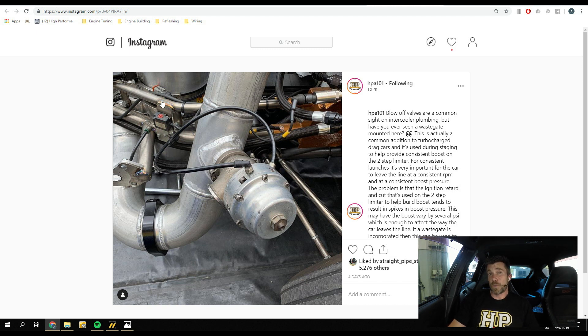One question asked was: can the wastegate on the intercooler plumbing be used for boost control as the car goes down the track, specifically in a circuit racing application? The answer is no. By venting off excess boost pressure this way, you end up over-speeding the turbocharger, which is not something you want to do regularly around a race track. This is only used for a very small part of the boost control strategy during staging, where turbo speed is still well within control.